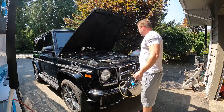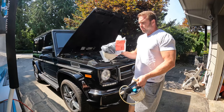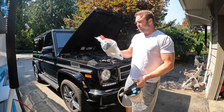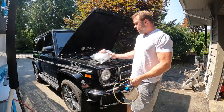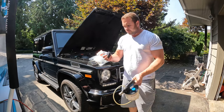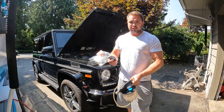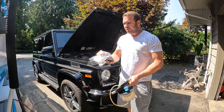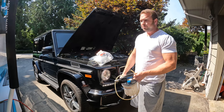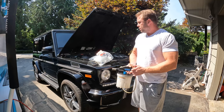What I'm going to use is a little vacuum extractor to suck the coolant out of the tank. We've got a new tank here from Mercedes - there are aftermarket ones you can get for about half the price, but this one being about $120, I think it's worth getting a new Mercedes tank. I've also got a new cap, which was about $50.